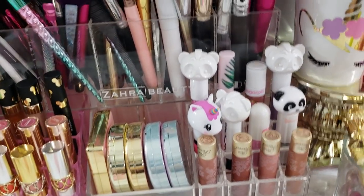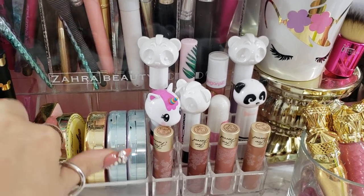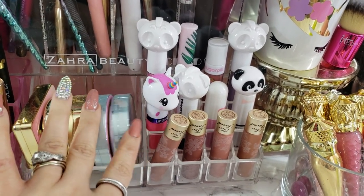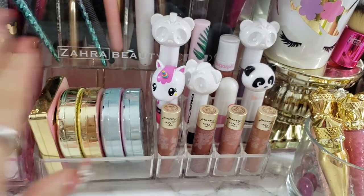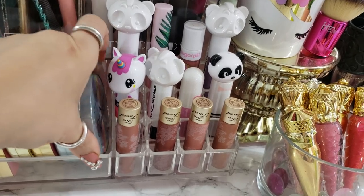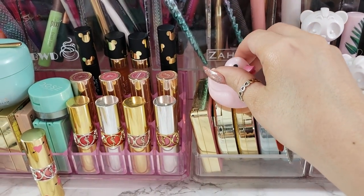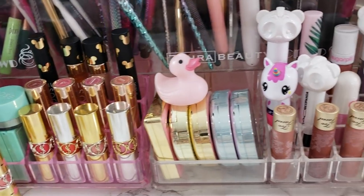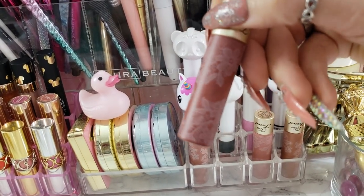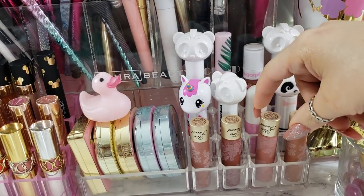Next we have one more little section. Here I have cute Too Faced stuff. So I have my Peach Blur, I have the Candy Johnson banana setting powder, I have the Sweetie Pie Bronzer, and then I have the Unicorn Life is a Festival palette. These I don't wear because one's like a rainbow highlighter and I'm not going to wear that. I do use the bronzer though. And then I have this cute little rubber ducky just sitting on there - I got this from Saturday Skin and I like it because it's pink. Then I have some Too Faced lipsticks. I like the packaging of these and I really like this formula - they're very, very creamy. I think my favorite is Birthday Suit. That one's Strip Search - I like that color too.